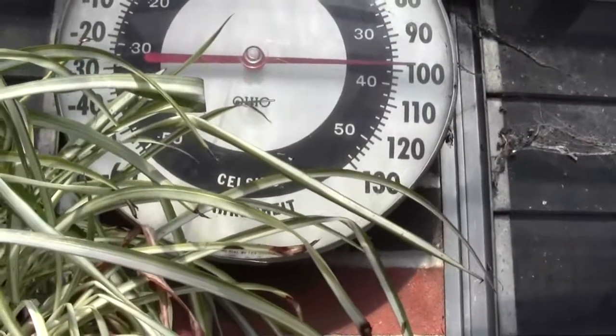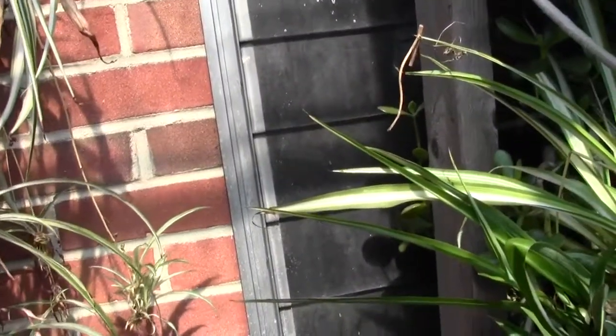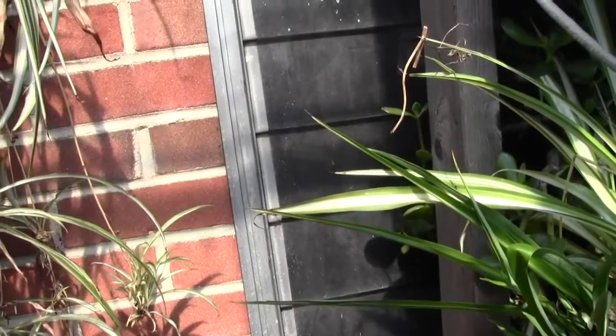It's 100 degrees in here today. Really nice and comfortable. The outside is about 36 and it's 10 to 20 knots of wind blowing, gusting to 40. It's a little bitter outside.